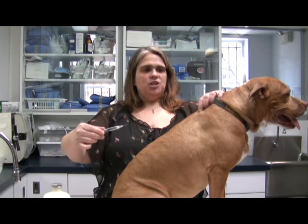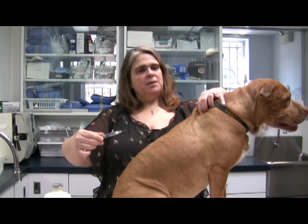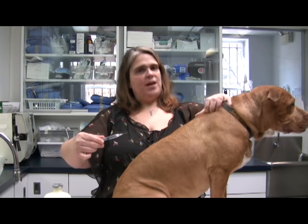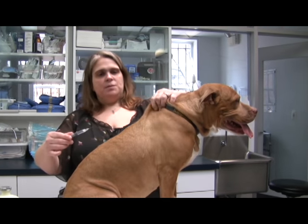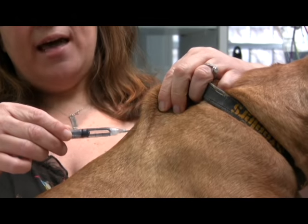Normally the best place to give an injection is somewhere up around the shoulders or the shoulder blades. You can see there's a lot of skin here that you can poke through, and there's not a lot of nerve endings there, so it shouldn't hurt too much. So you want to pick up the skin and go ahead and insert your needle.